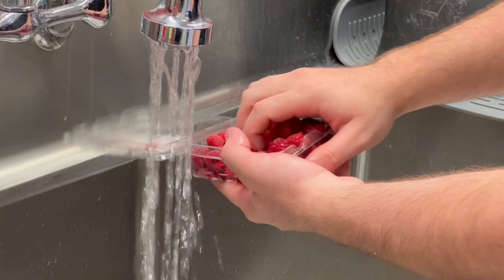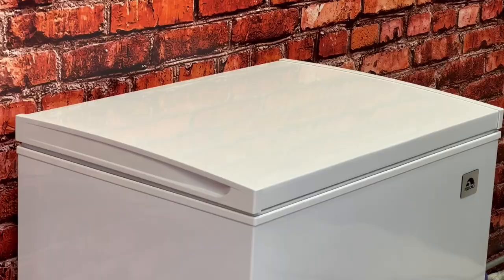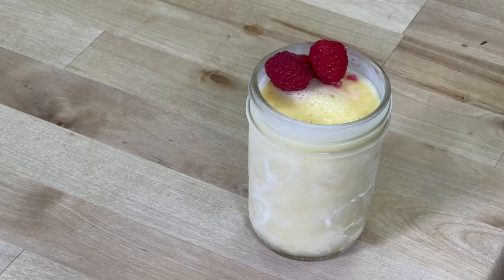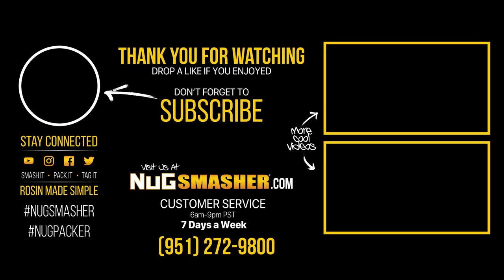Once the four hours is up, we're going to wash our berries for topping, and then we're going to serve our ice cream. Thanks for watching — be sure to like and subscribe, and comment down below if there are any recipes you guys would like to see. We'll see you next time!